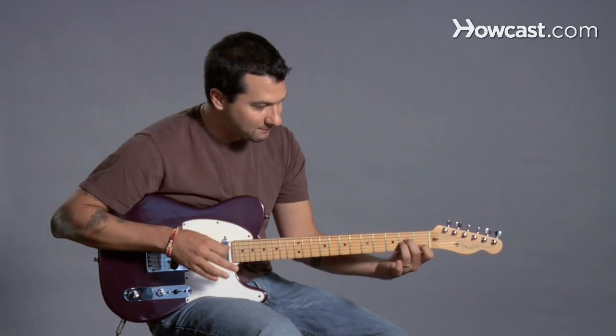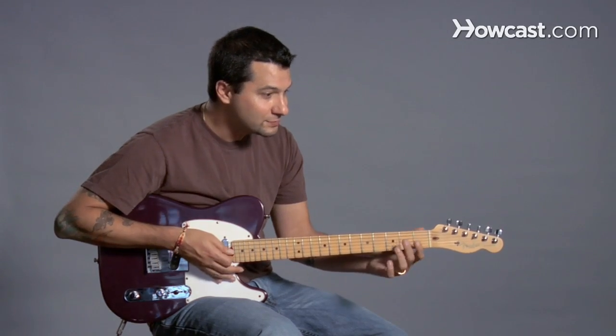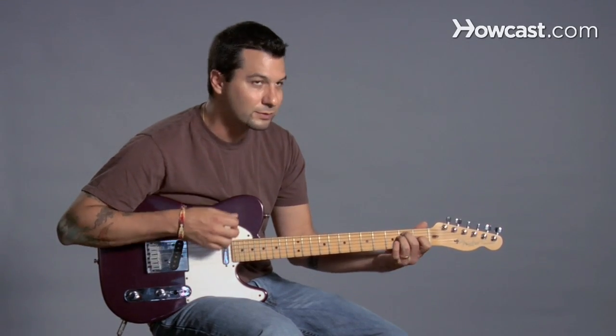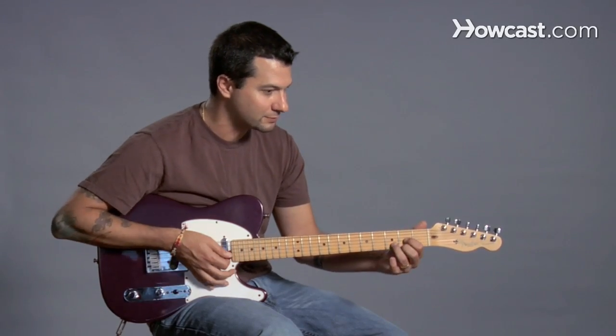So you could do the same thing. The first step is to make the chord and get it all to sound good. Then the next few steps are: how can I get from one chord to the next? Because you're going to have to strum and change chords without stopping.